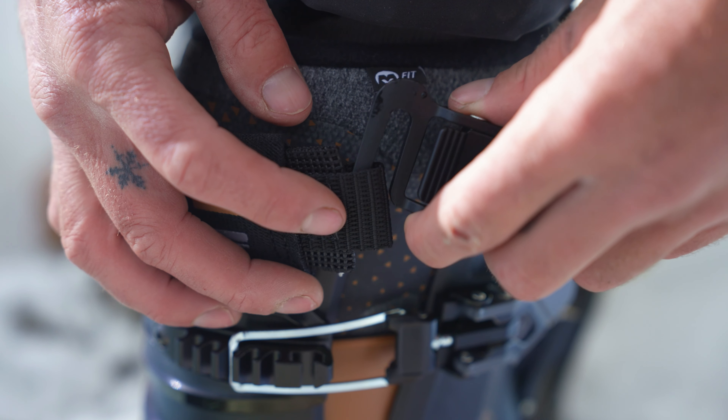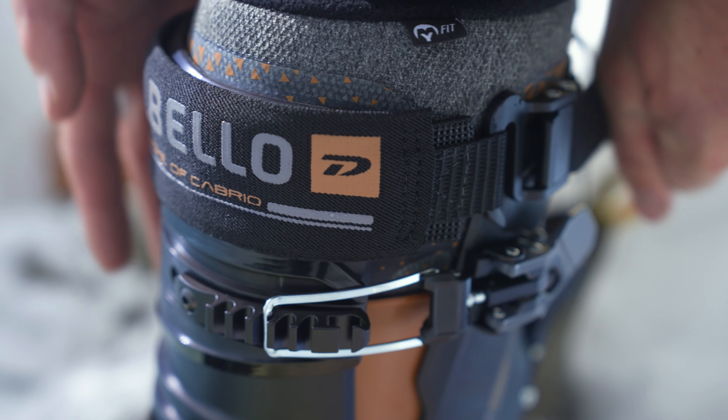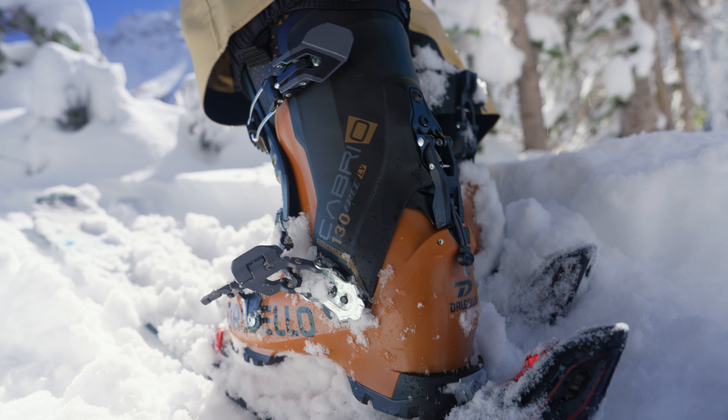They've added some elasticity into the power strap up top, which is really nice — it gives you a really great feel. The touring lever on the back has been updated and re-engineered to be stronger. It has better power transfer and is more robust.